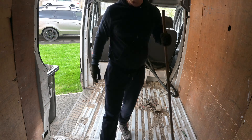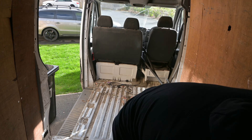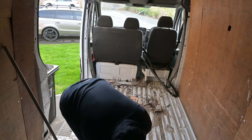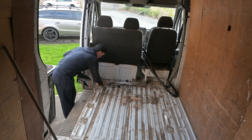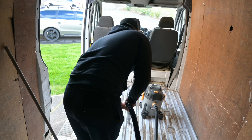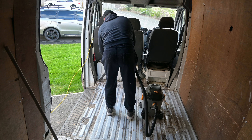Next up I need to start sweeping all of this rubbish out, because you can't put your new floor down on the old crap. I'll get it all swept up and then move on to hoovering to get all that dirt and grime up as much as I can — it's all going straight in the bin.